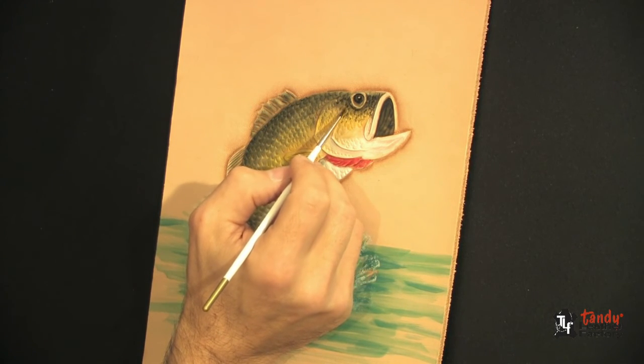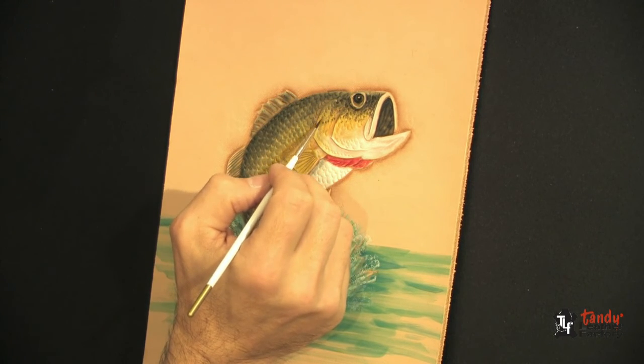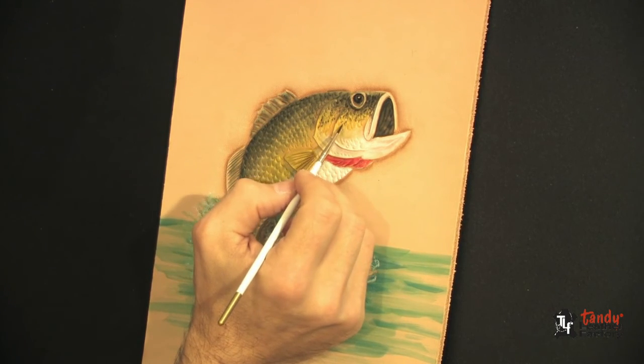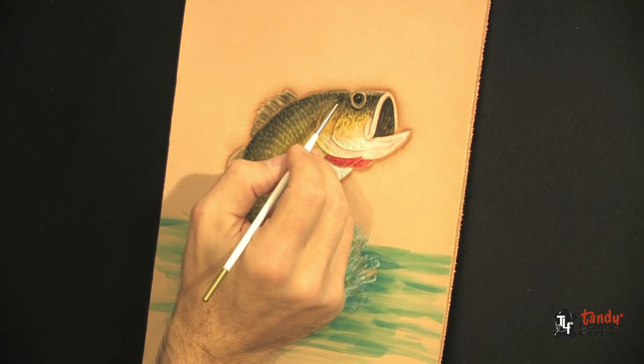I've diluted it down just a little bit and we'll start bringing this in toward the center of the fish, darkening some of the scales, getting a little more realism.